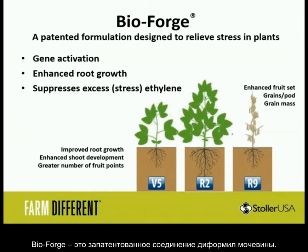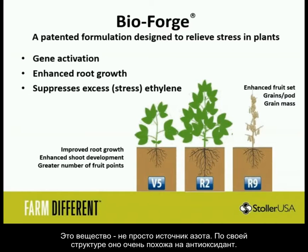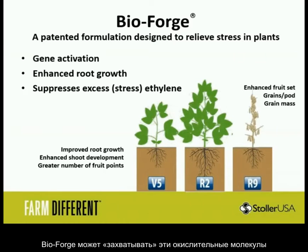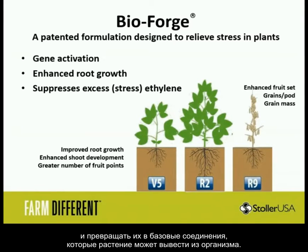BioForge is a diformal urea. Diformal urea is not really used as a nitrogen and potash source — its structure is very much an antioxidant. The antioxidants in the plant are what signal stress; it's a hormone of its own. BioForge is able to capture that oxidative molecule and dissolve it into basic nutrients the plant can take up.